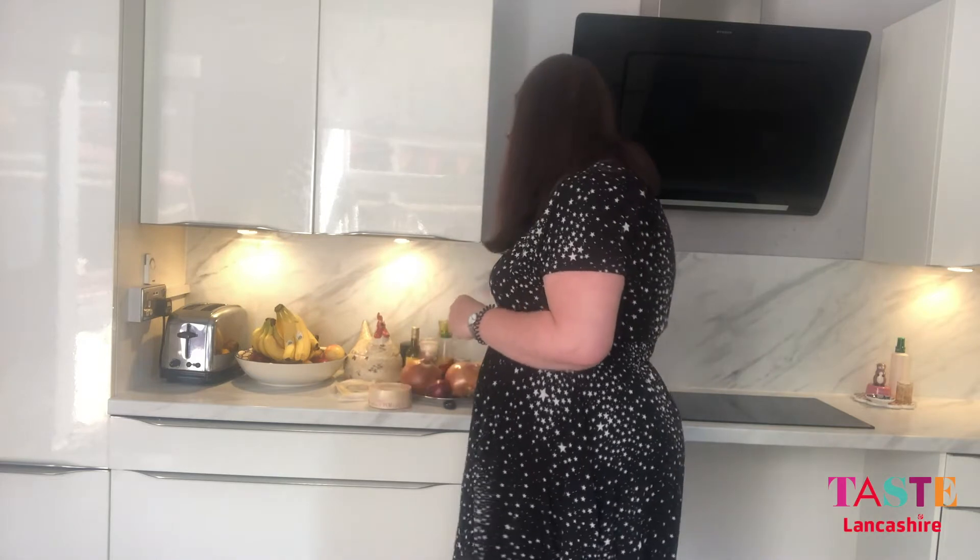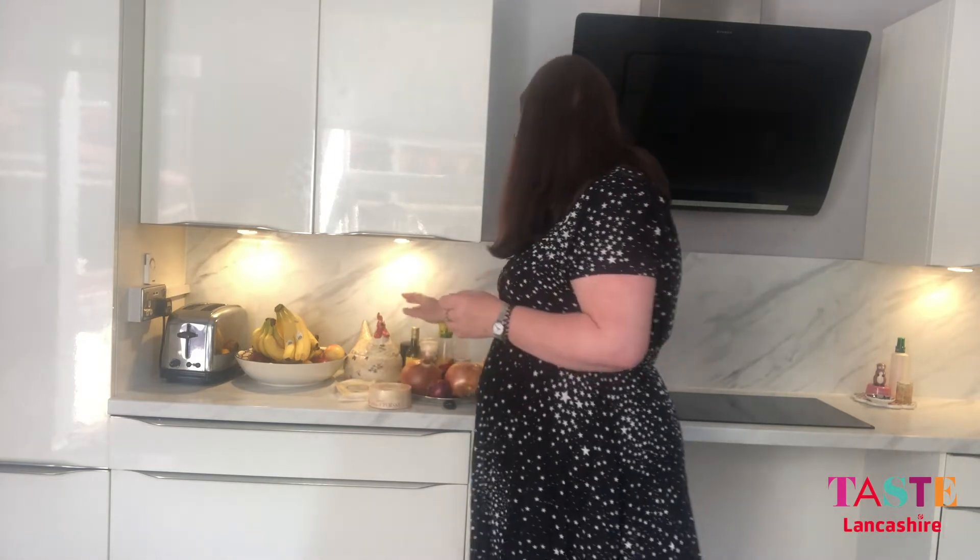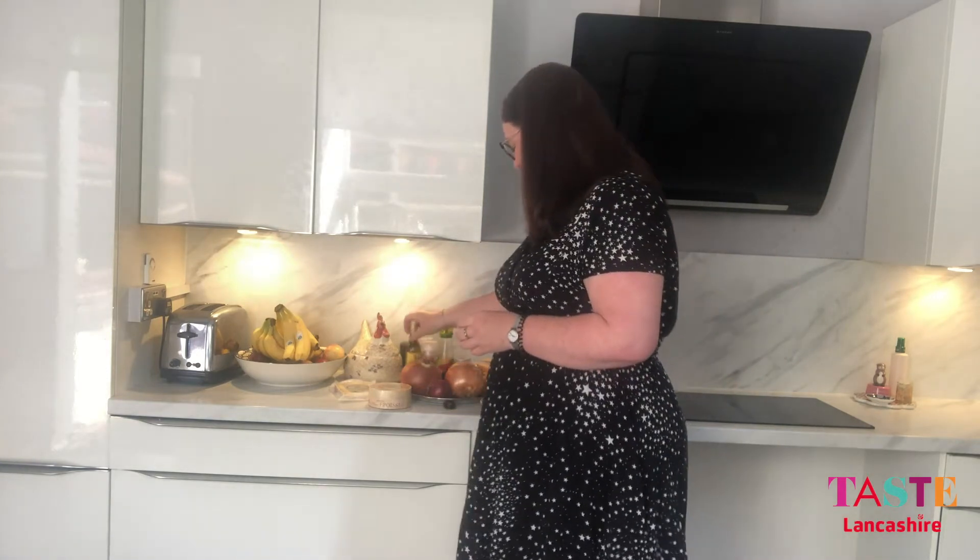This has also got some yeast in it, obviously salt and pepper, and there's some white wine. There's no such thing as leftover white wine in this house, so I've actually bought a small bottle of dry white wine to go in. So I'm going to get on with chopping some onions and I'll come back to you when I'm ready to put it all in the pan.